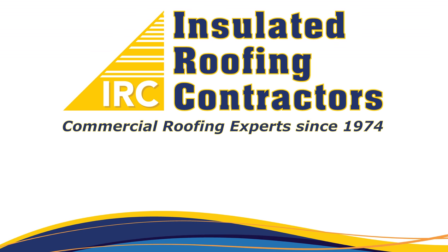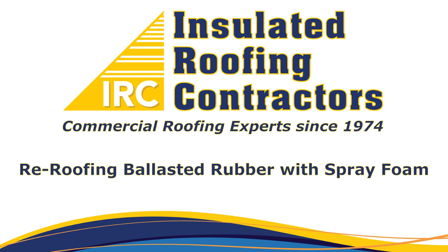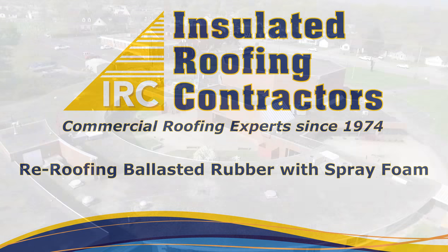Thank you for your interest in insulated roofing contractors. In this video, we will show you the process of re-roofing a ballasted EPDM roof.